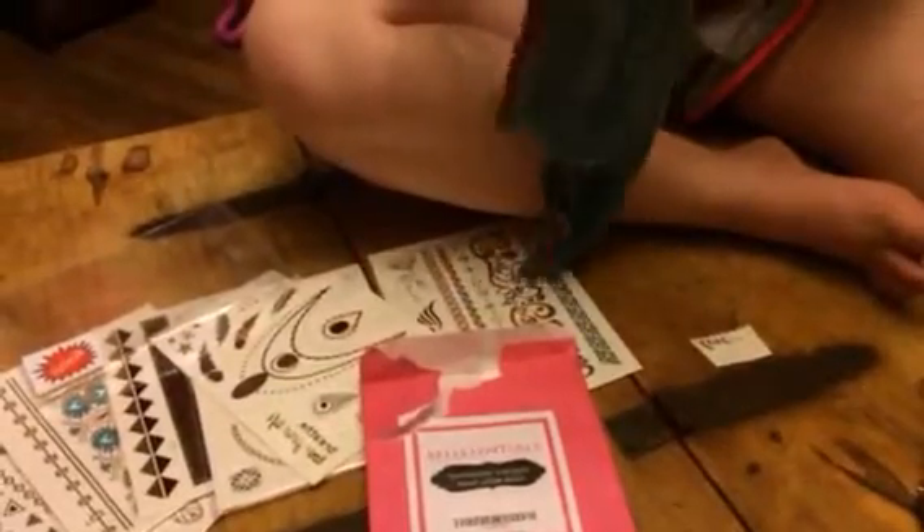Hey everybody, this is Bethany and Isabella is helping me out for this review. This is Bella Essentials. These are temporary tattoos that look real. Bella is going to show you how these work.